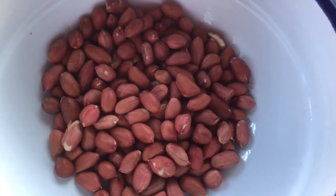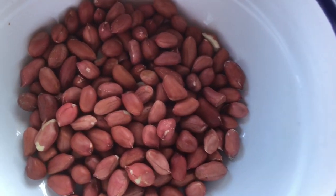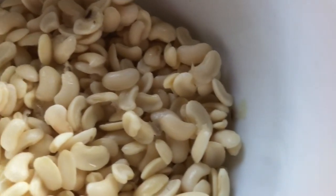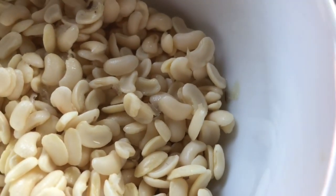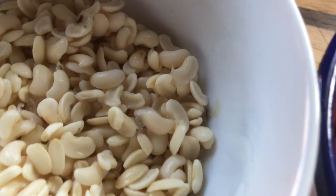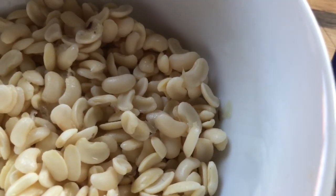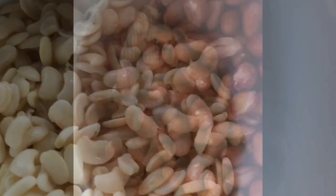First I will wash the peanuts in salt water and roast them in the oven for 15 minutes. Then I will blend the beans — I don't want it to be very fine, I want it to be a little bit coarse, because I want it to be crunchy.